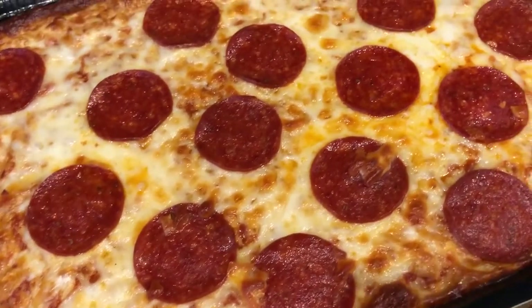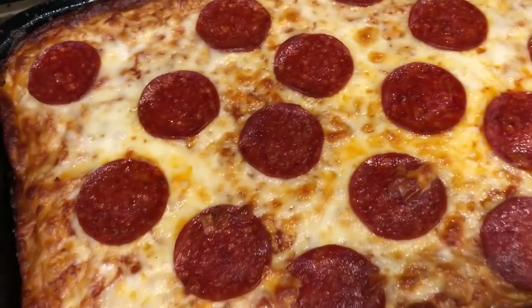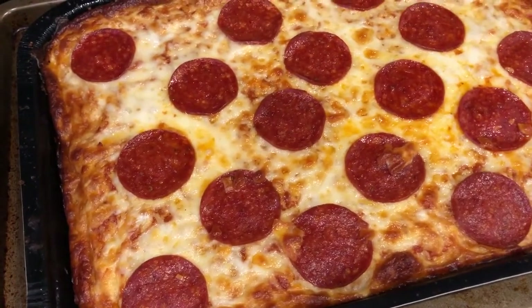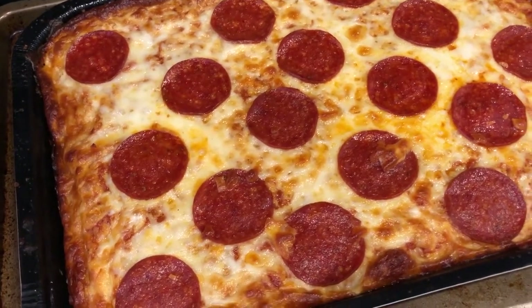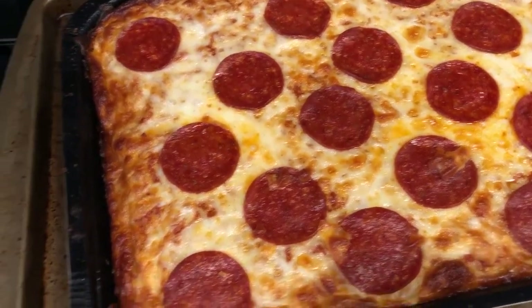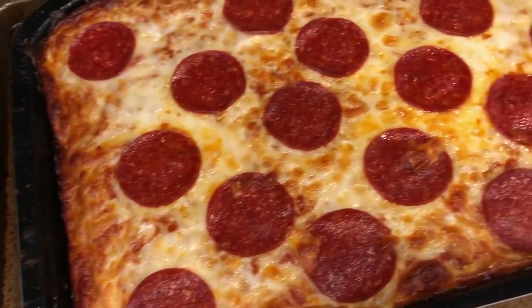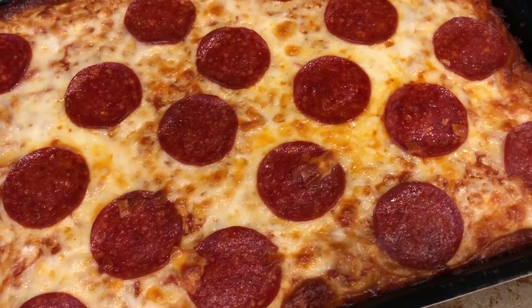When you pull it out of the oven, you just put it on a cookie sheet. We really like this pizza a lot. I'm a big fan of Pizza Hut's pan pizza, and I'm not saying this tastes like Pizza Hut, but it's pretty similar. The crust is really golden brown and crispy just like it is on the box. So this is what we are having for dinner tonight and we'll see you guys next time.